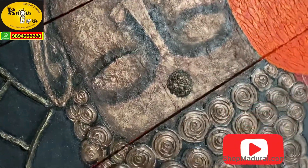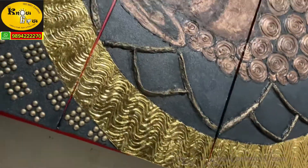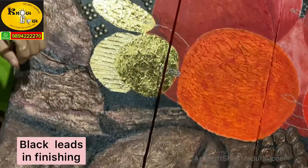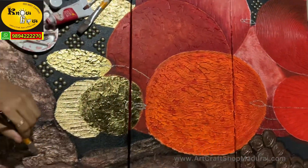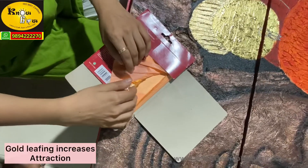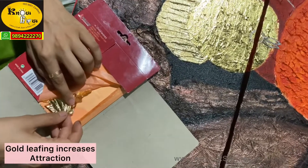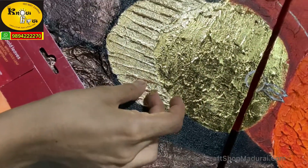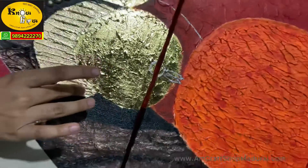These materials are available in Camlin. See how bright it is after finishing — we have highlighted with black color. We have also used gold leaf and gold synthetic foil for added attraction. See how beautiful the painting finishing is.